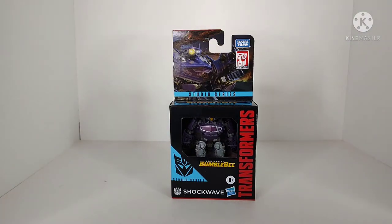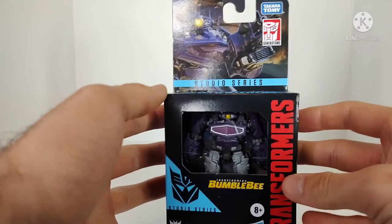Shockwave is an interesting figure in my opinion because Shockwave from the Bumblebee movie is obviously around the same height as a lot of the other characters, but for whatever reason they made a Core Class figure of this character, which leaves a lot of different questions. There isn't really any news at the time of this recording explaining why they did this, but anyway, I like the design.